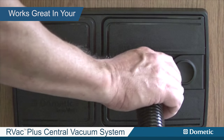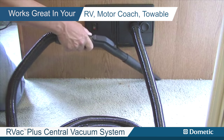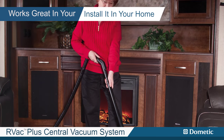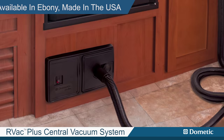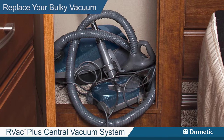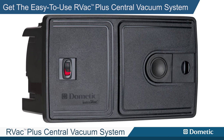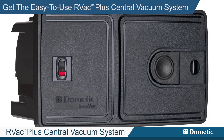The RV Vac Plus central vacuum system works great in your RV, motor coach or towable. You can even install it in your home. Available in ebony. Made in the USA. Replace your bulky vacuum — get the easy to use RV Vac Plus central vacuum system by Dometic.